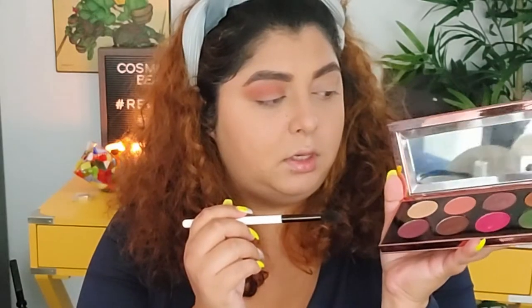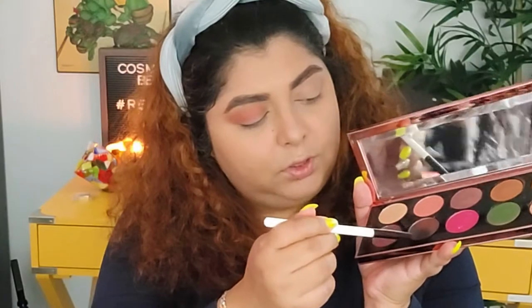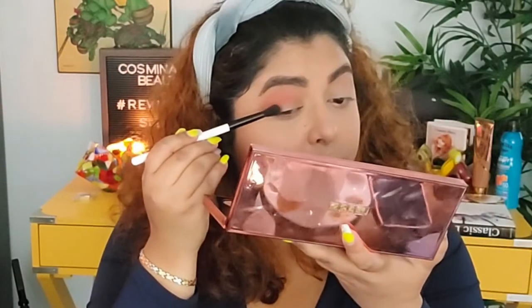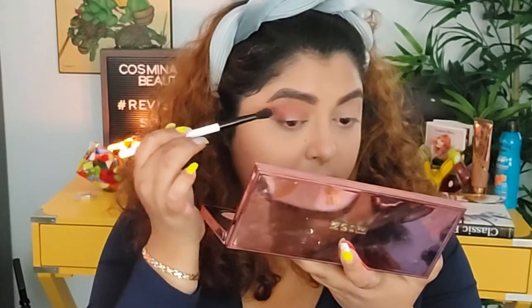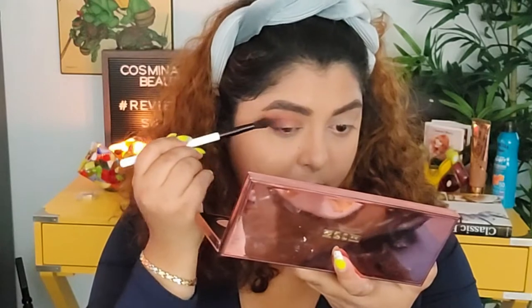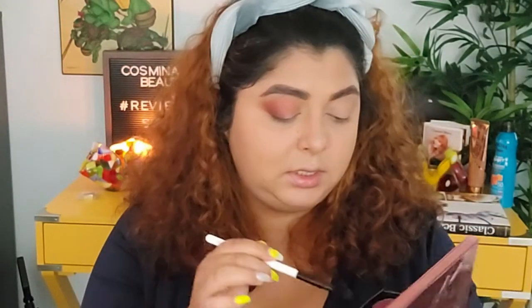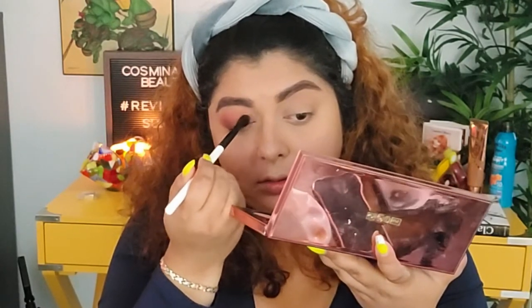I'm going to take this darker color that has a little bit of shimmer in it and place it close to the outer edge of the eyelid, making sure I blend that nicely. Then I want to try to see how this looks in the inner part as well — let's see.